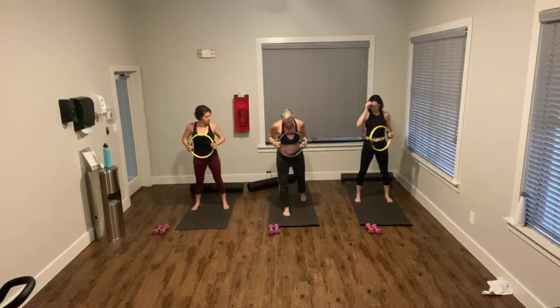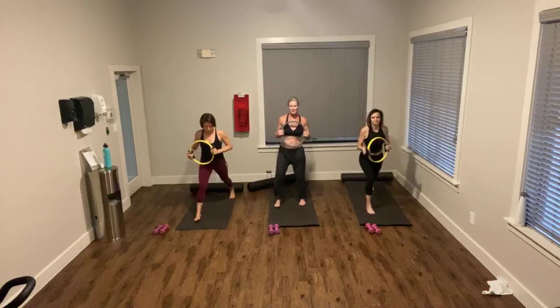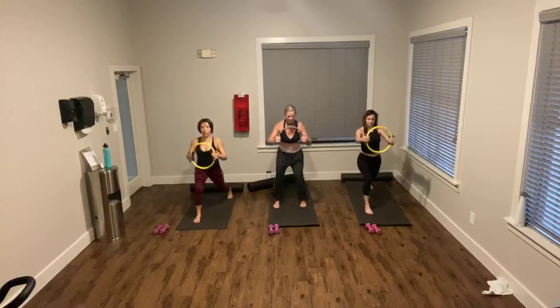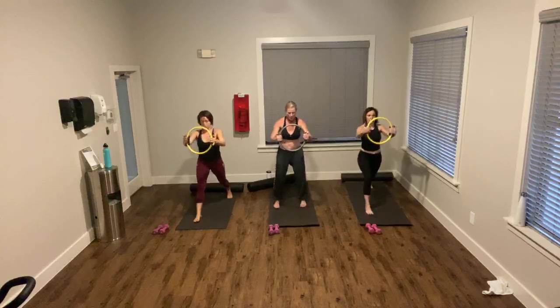These gals are going to take their left foot forward — I'm not going to do that, I'm going to stick with my minis. They're going to go into a lunge position — same thing again. So they're lunging, I'm doing my mini-squat squeeze. Counting down from 20 to 1, then 10 to 1.